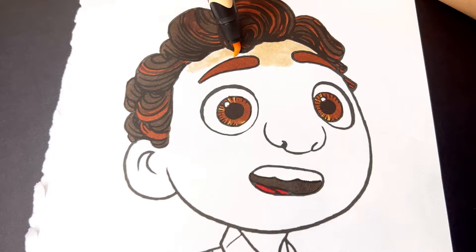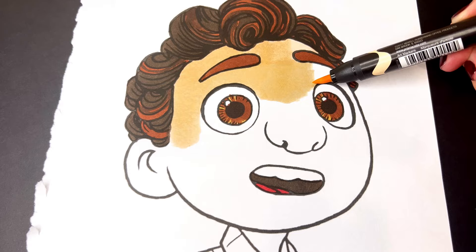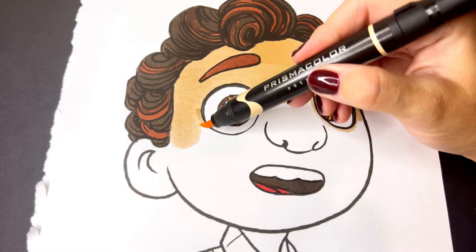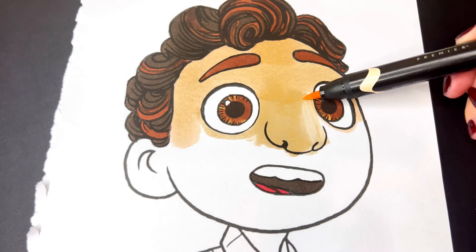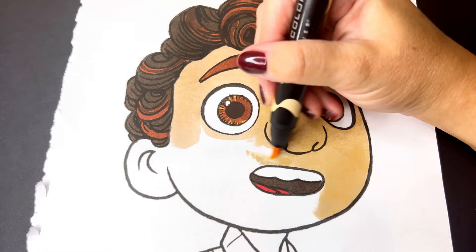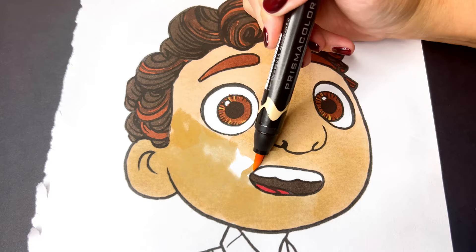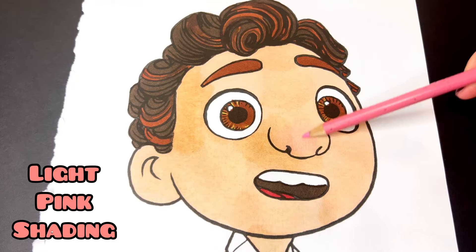His tongue is red and his skin is light peach. Let's add a little shading to his face.